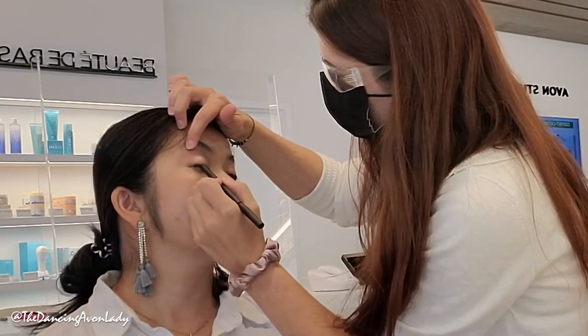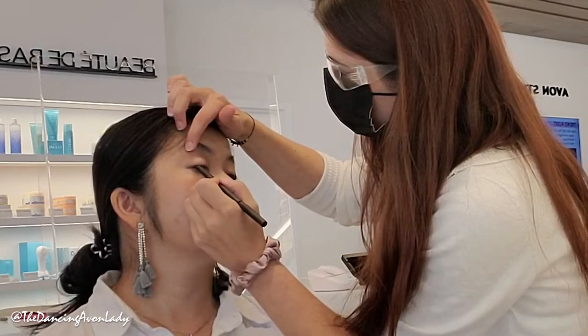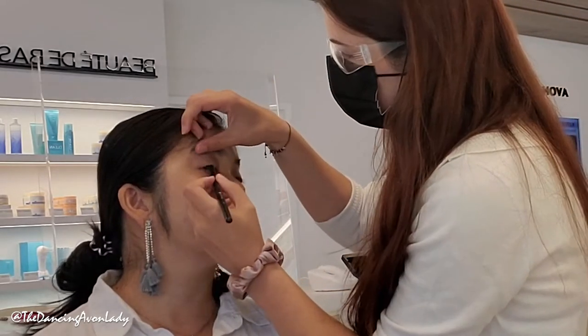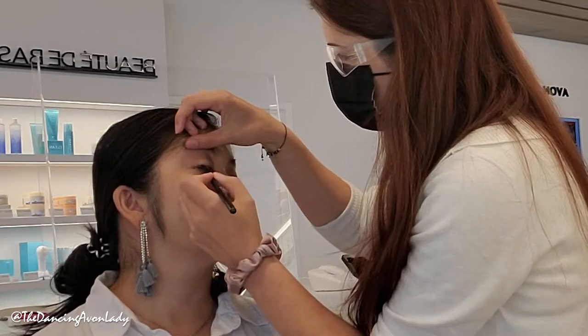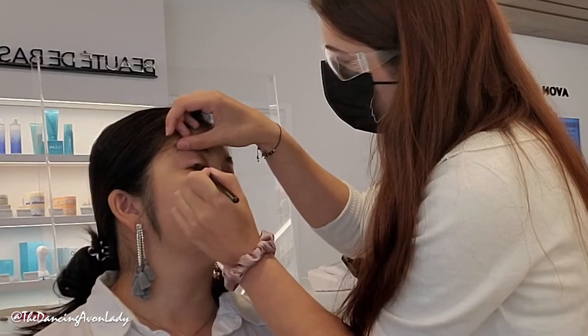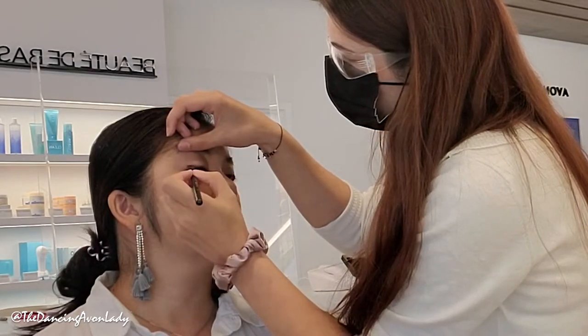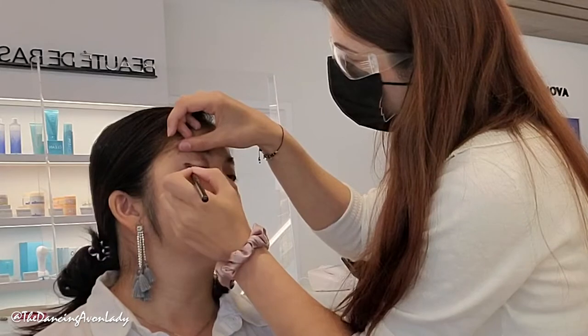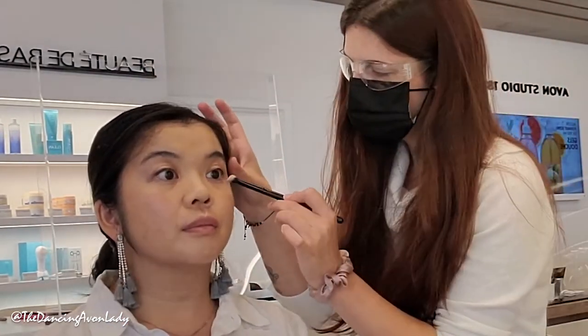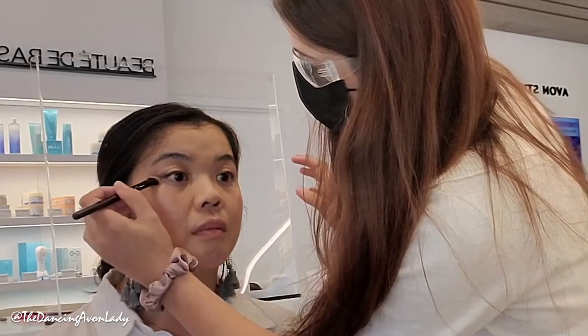The great thing about smudging pencils is you don't have to be perfect — unlike graphic liner where you need to hold your breath. Liquid liner is so hard, especially for symmetry since eyes are naturally asymmetric. That soft liner looks really great on camera because it makes your eyes pop. Without liner it looks great in person, but on camera it would look like you basically had no makeup. It's just a subtle smoky — I love it.